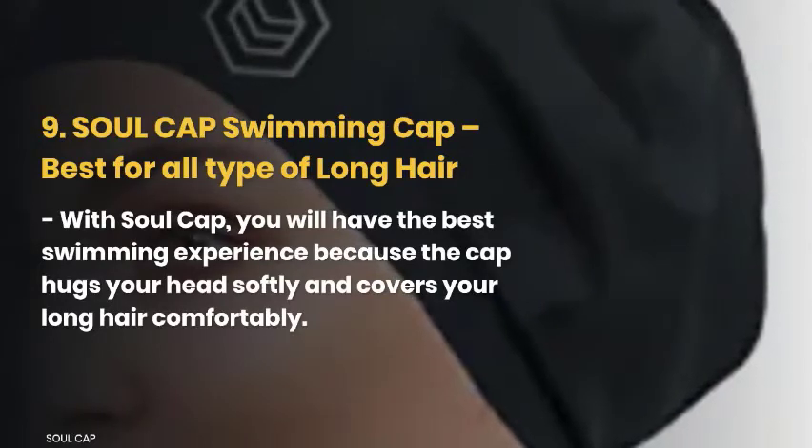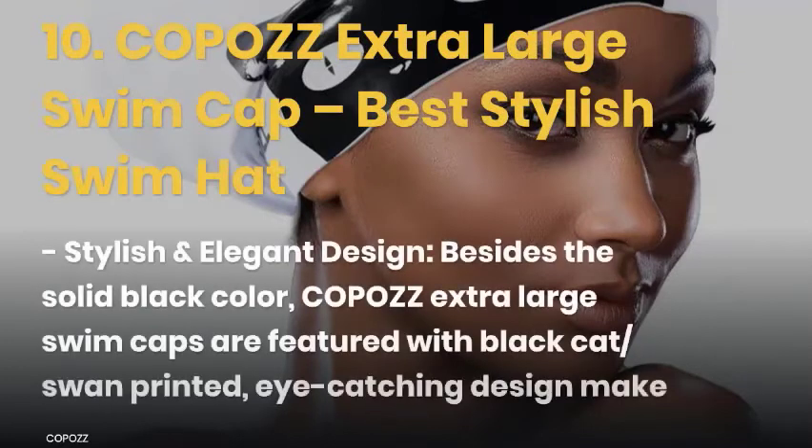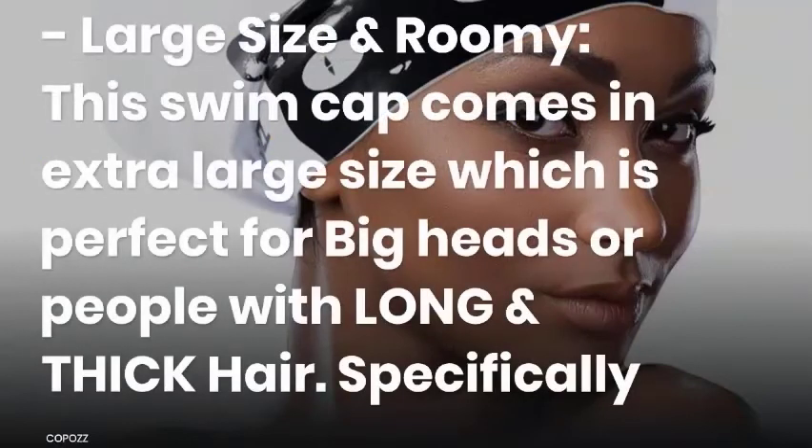Finally, you have reached the last pick: the Copaz Extra Large Swim Cap — the best and most stylish swim hat for long hair. It features a stylish and elegant design with a black cat swan printed, eye-catching design that makes you shine in the swimming pool. This swim cap comes in an extra large size, perfect for big heads or people with long and thick hair. It is designed explicitly for braids, dreadlocks, crochet mambo, extensions, weave-on, very long hair, and afro hair.